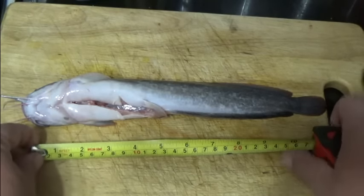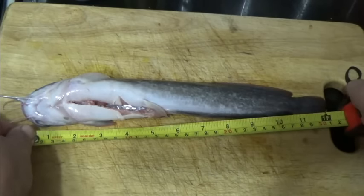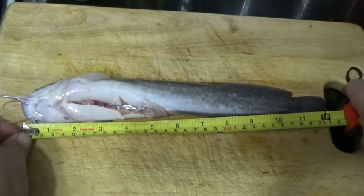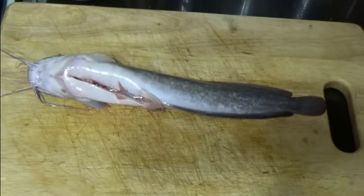These fish are so fresh they're still flopping. This one is just over a foot, just over 12 inches — about 31 centimeters. Not the biggest one I've had; I had one about a week ago that was 13 inches. This one's much smaller. See how fresh they are?